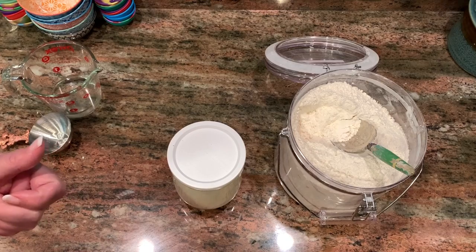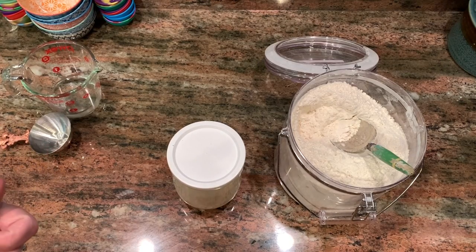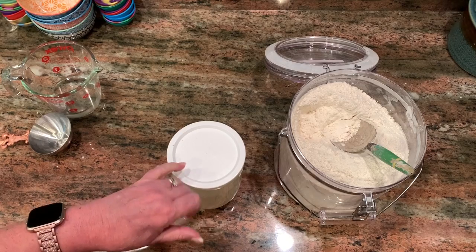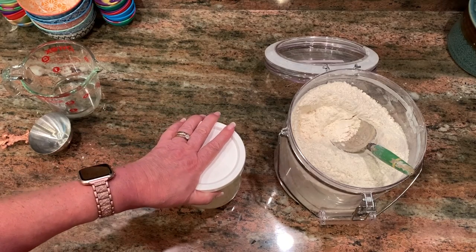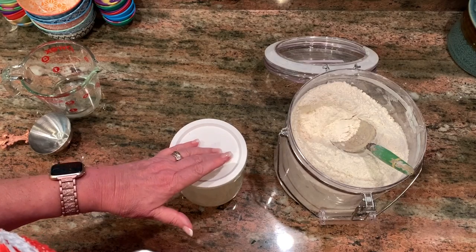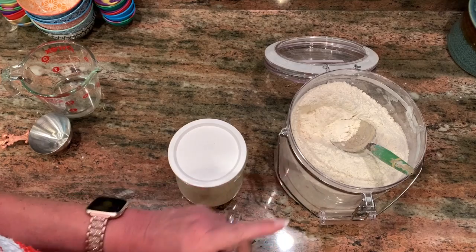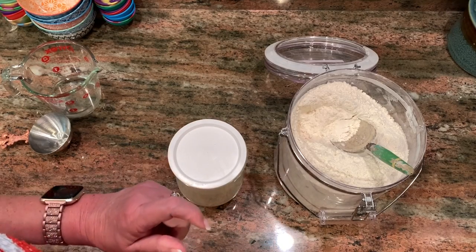I have one starter that's mostly rye. Rye gives a different flavor to the starter — it makes it much more sour. Even in this one, which is pretty much all bread flour, every once in a while I give it a little bit of rye, and that adds to the flavor and development of the starter. Sometimes I'll give it half a scoop of rye or sometimes a whole scoop.